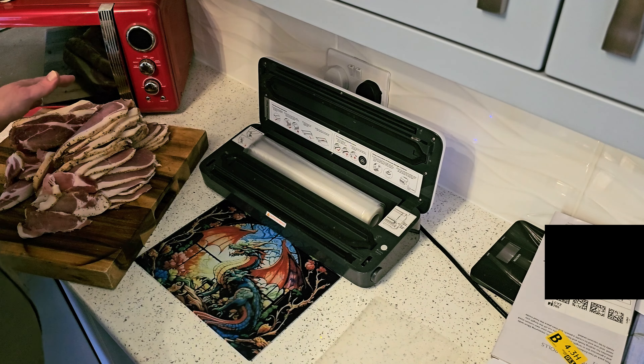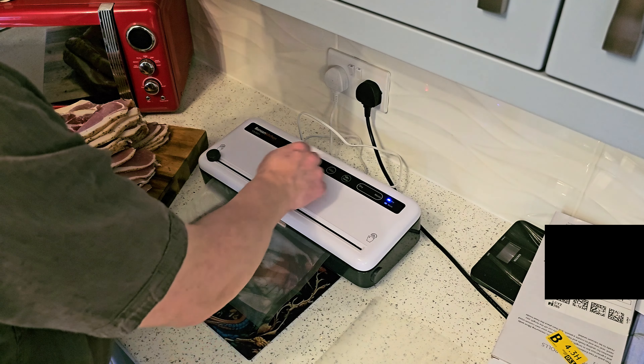I've had one portion very similar in size to this already — that's what's left of it. I'm going to cut this up, portion it, bag it in vac packs, and then freeze them. It should be a nice easy process — I'll take you through the journey.